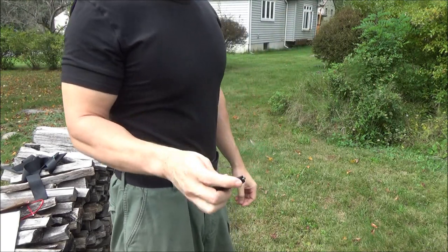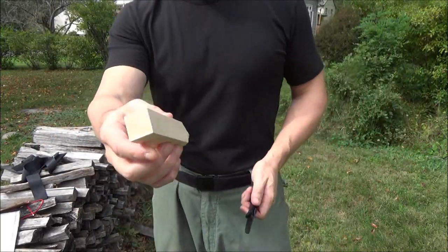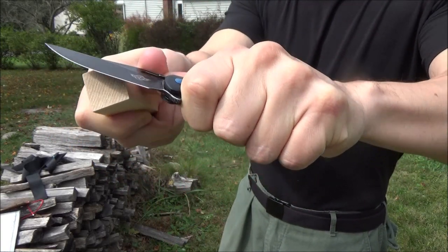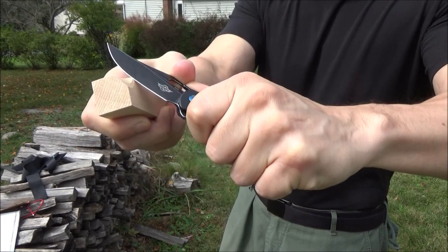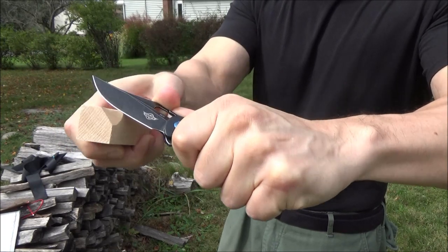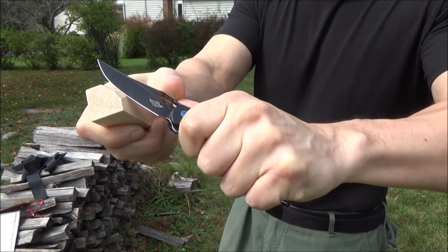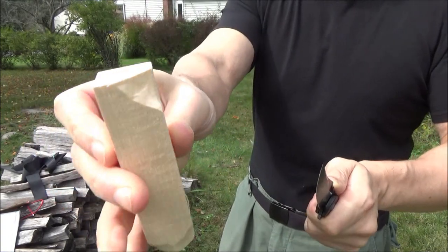I am left-handed, but you're probably not. Cutting some basswood — that's wood commonly used for whittling. You can see it's taking little chips off so you could carve with it. It's not the ideal tool for that, but it's doing an okay job for sure.